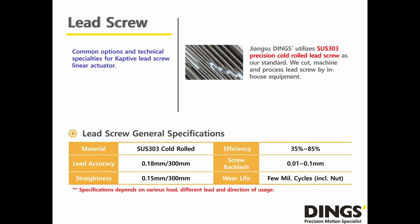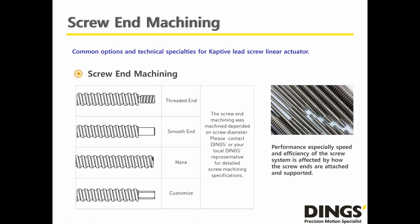Dings' Captive Lead Screw Linear Actuator uses a Series 300 stainless steel precision cold-rolled lead screw. Screw accuracy and straightness are 0.18mm and 0.15mm respectively, each based on 300mm length. Screw efficiency is from 35% to 85%, depending on the pitch of the lead screw. Dings controls all lead screw manufacturing processes in our facility. Once you have chosen your lead screw, please consider how to fix the screw end into your mechanical structure to guarantee the best performance.